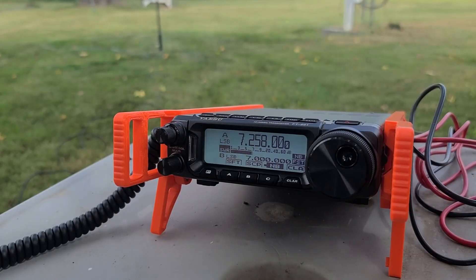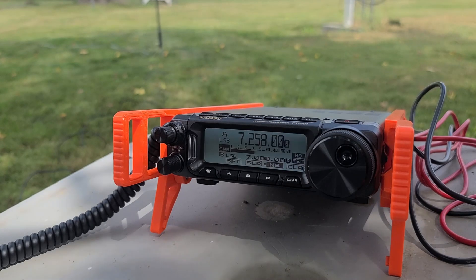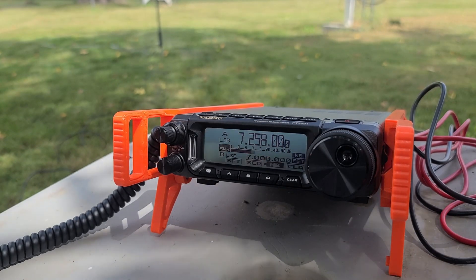This is WB4DW at 1:40 Eastern time, listening for check-ins to the mid-car service net. So we've got the mid-car net going on here.